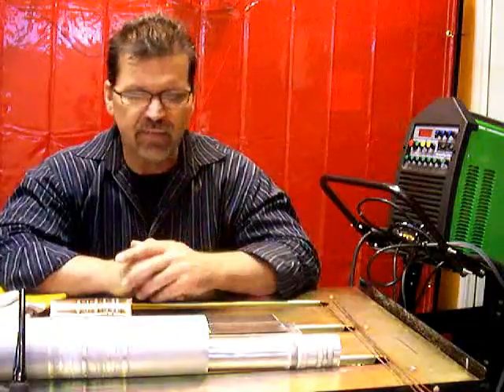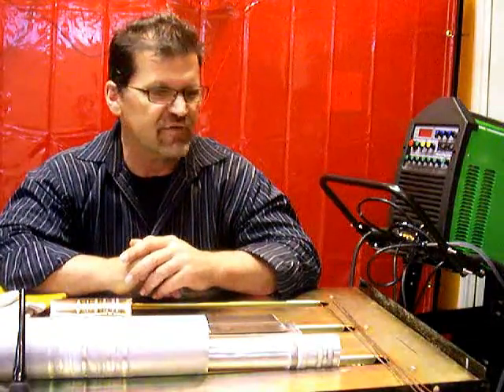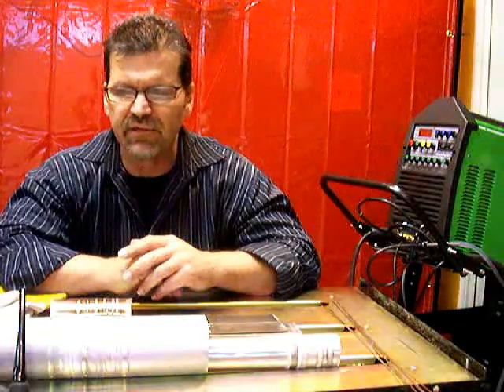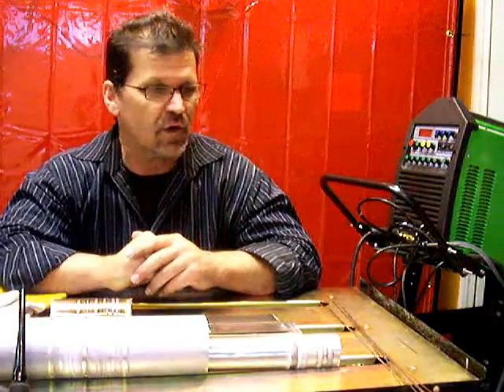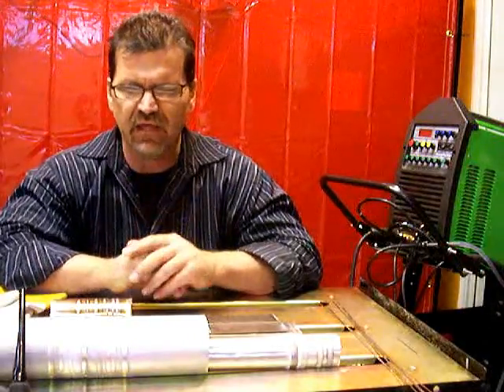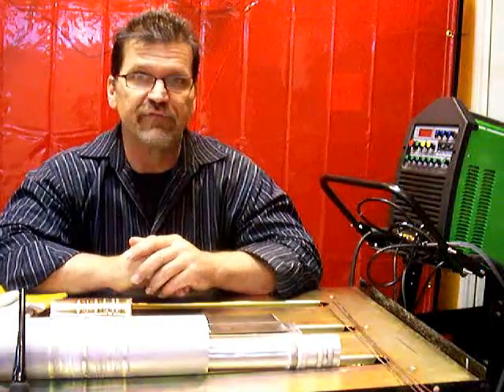I've got aluminum, stainless steel, and steel in front of me, and that makes up most of everything that's welded. If you learn how to TIG weld stainless steel and aluminum, you can make the little changes for nuances like Inconel, titanium, cobalt alloys, Monel, and things like that. These are the main things, and this is what you need to learn how to weld to branch off into other things.